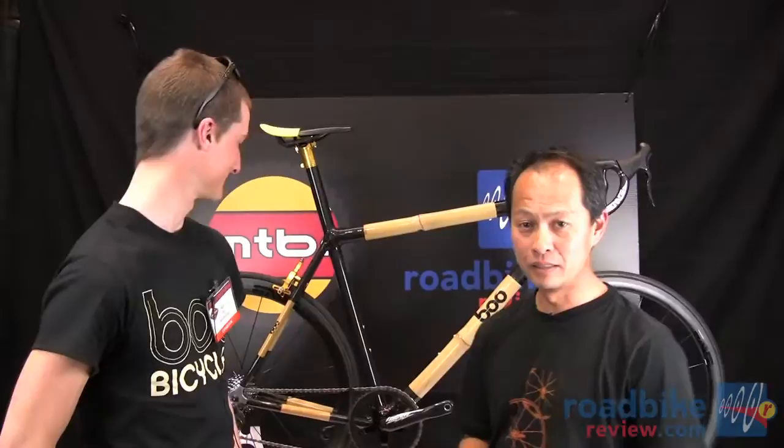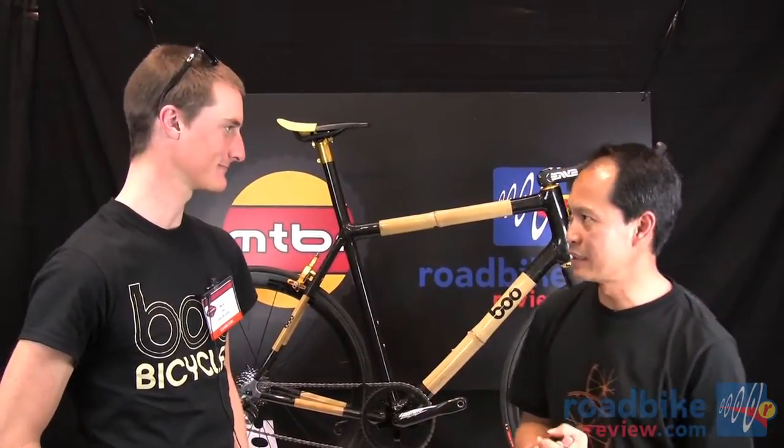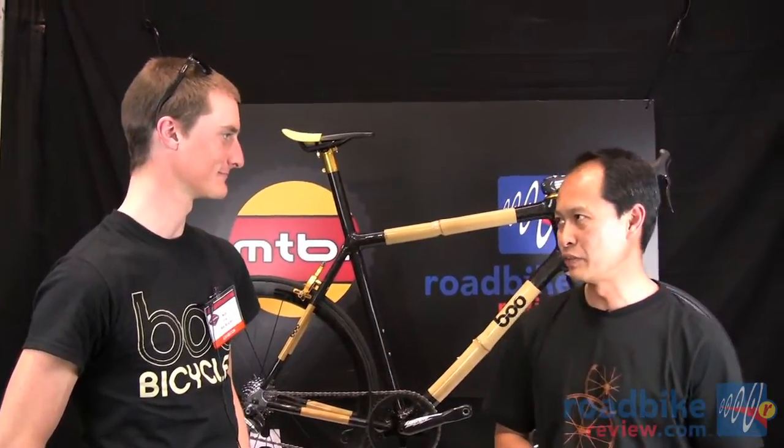I'm here with Nick, one of my most memorable interviews from last year, because he was building very high-performance bamboo bicycles. So Nick, tell us about the last year and how the adventure has been for you guys.